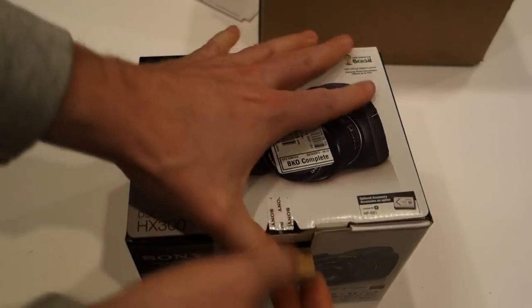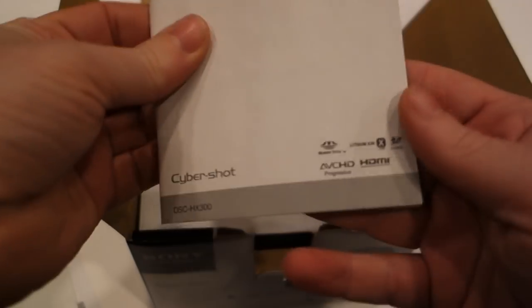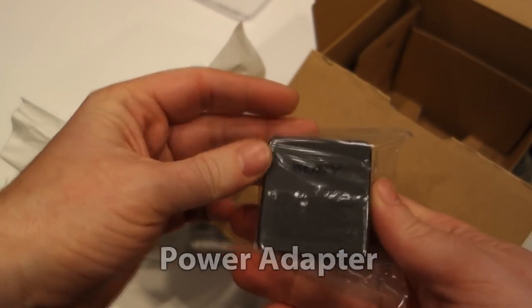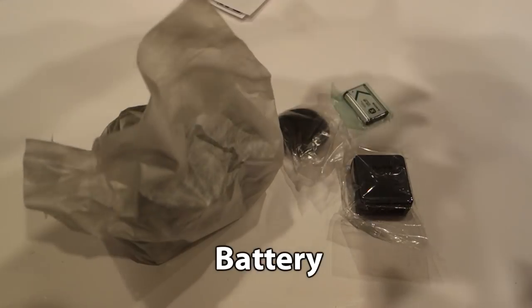This is a review of the Sony DSC-HX300 camera, which is the successor to the HX200V, and before that the 100V, the HX1, and the H50. There's been a long line of cool bridge cameras which have really powerful zoom lenses, and that's why you buy a camera like this.